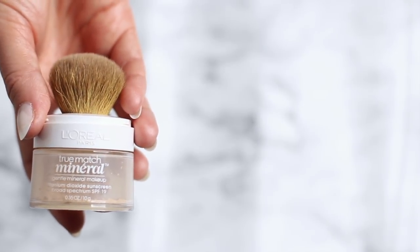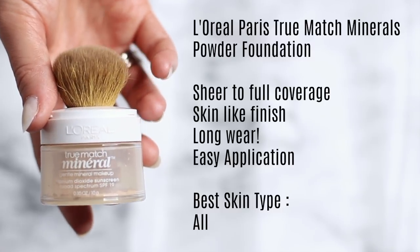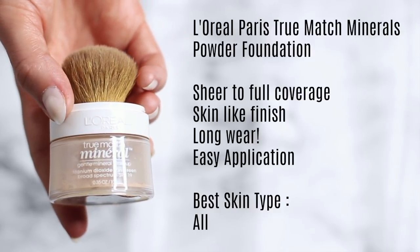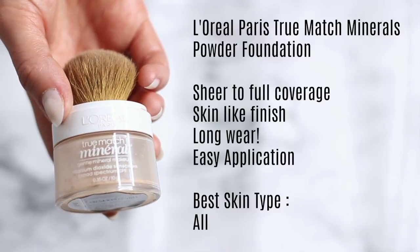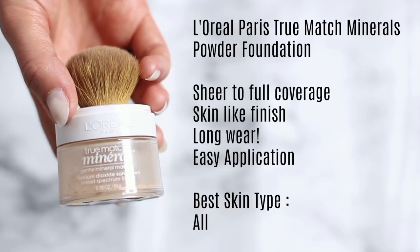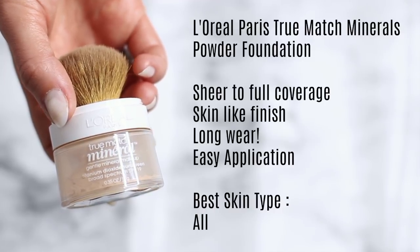Last but not least, we have the L'Oreal True Match Mineral Foundation — this is my baby and what I recommend to everybody. It offers sheer to medium to full coverage depending on how you apply it: over moisturized skin for sheer, over a little concealer for medium, or over foundation for full coverage that lasts all day. It has a skin-like finish so it still looks like your own skin, but it's crazy long lasting, super easy to apply, and I love it for all skin types.